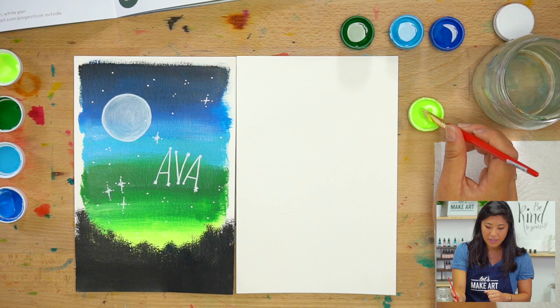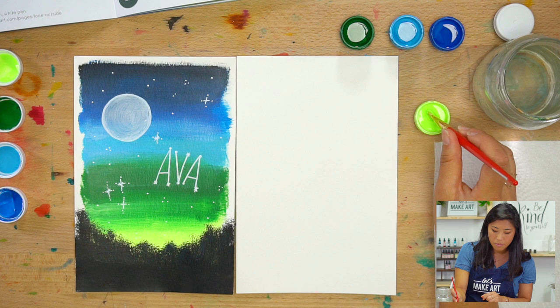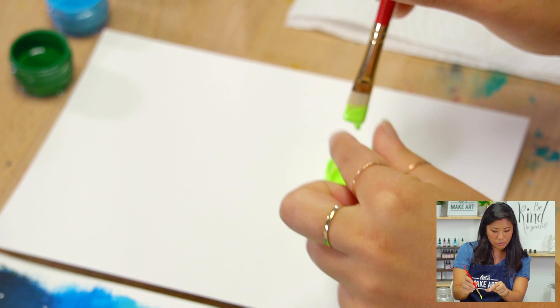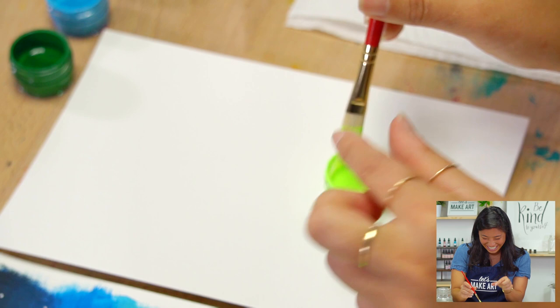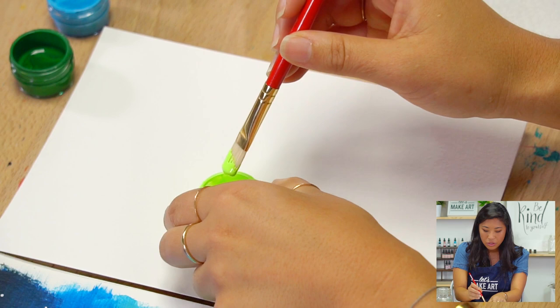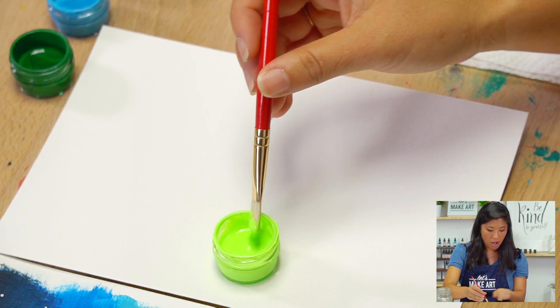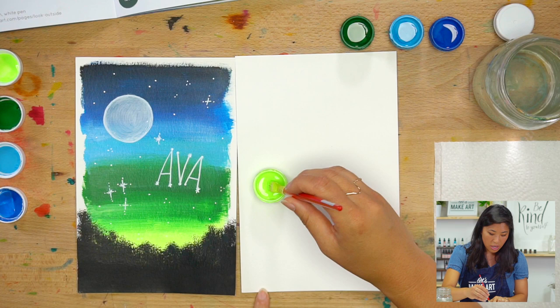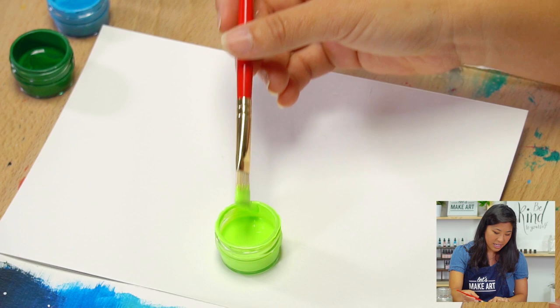Dip your paintbrush in — you don't need the whole brush filled with paint. Just fill about half of it. Because acrylic is thicker, you might see it kind of drips a little bit, so have your little pot as close as you can to you. If you have too much paint, dip off to the side. We're going to create a gradient — ombre means it goes from color to color.